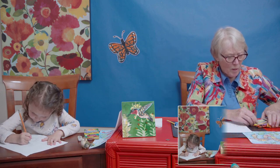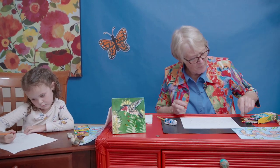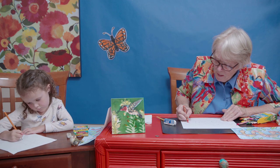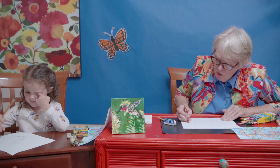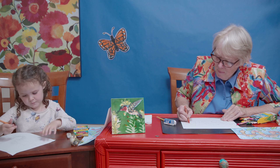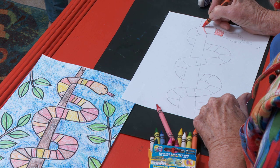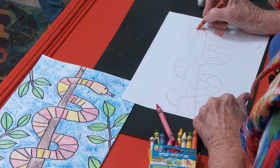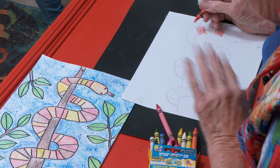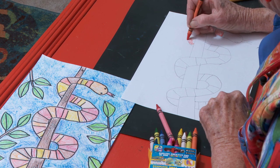Pick your colors — whichever ones you want to use. I'm going to use orange and reds — warm colors. I'm not going to just scribble it in, and I'm not even really going to outline it, because in a minute I'm going to outline it with a black Sharpie. So I'm going to make my stripes orange. This might take a while, especially if you made a lot of really skinny little stripes.